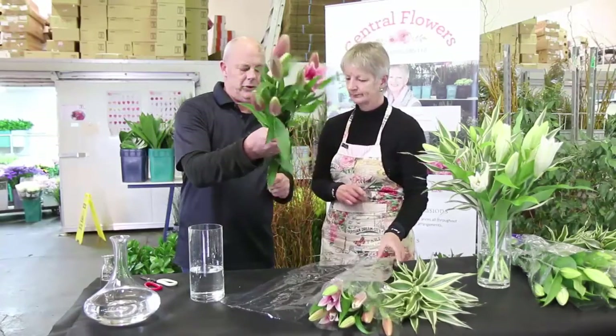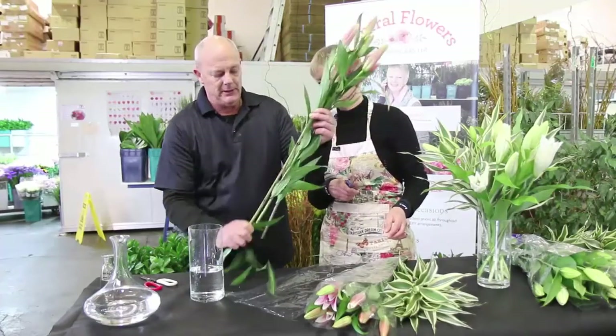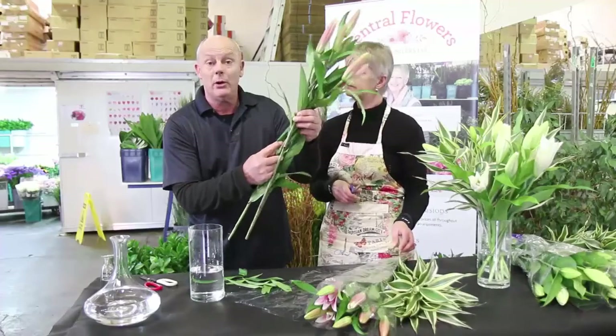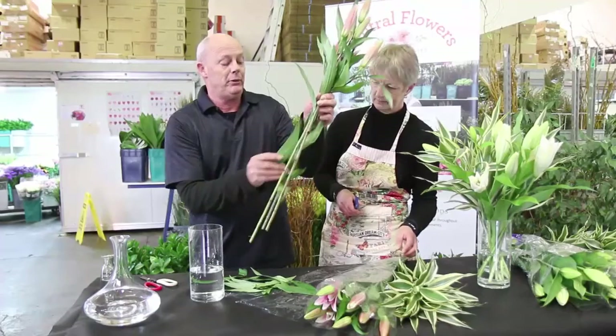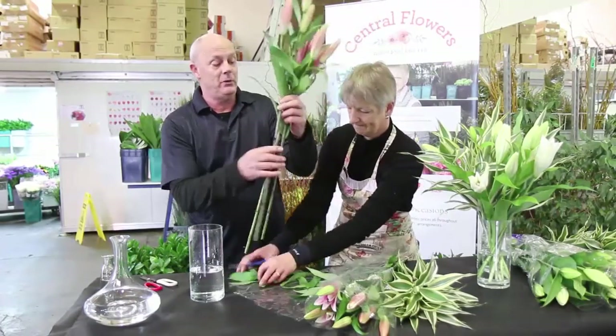We need to remove the bottom leaves so that they're not in the water, otherwise they will compost and rot. This is what causes premature death of the flowers.